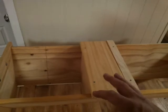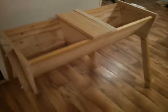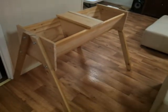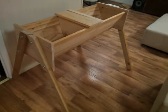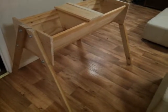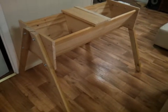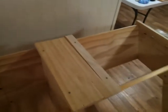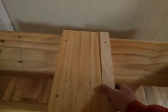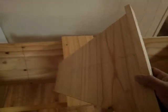Instead of stacking up like a traditional hive, this hive actually moves sideways. A great thing about this hive is that it's actually on legs, up at about waist height, which is great for me because I don't have a terribly good back. Not having to lift heavy weights is a fantastic benefit to this type of hive.